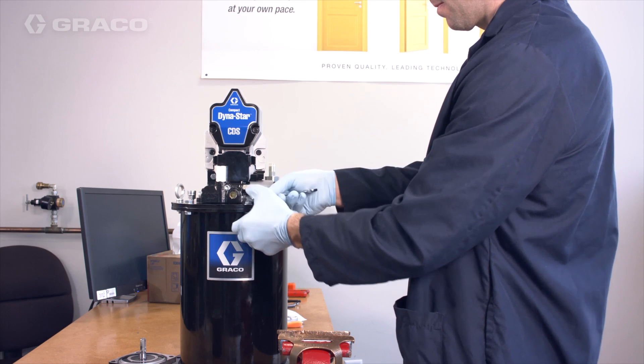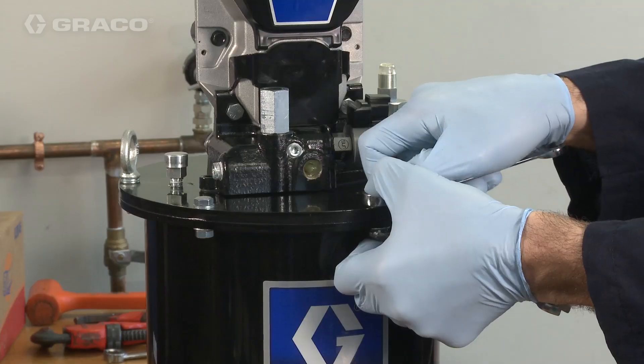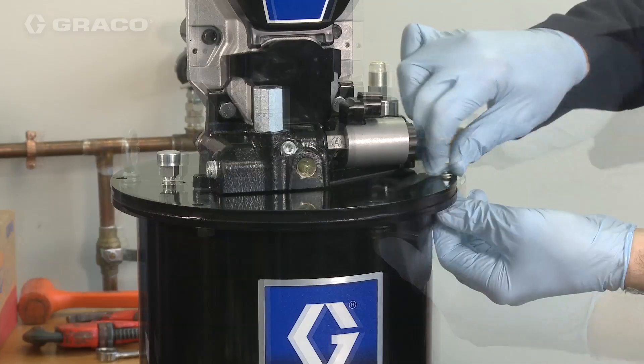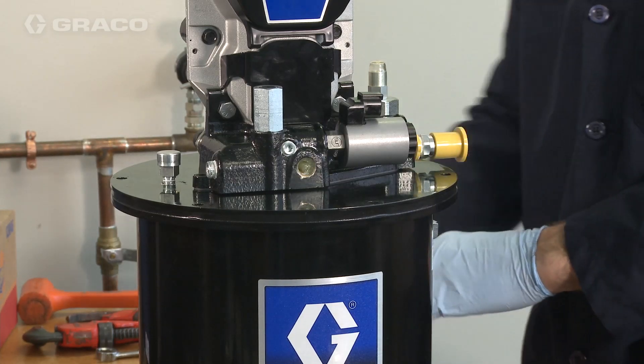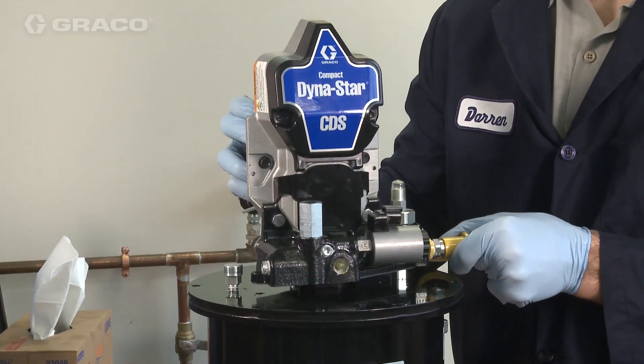Remove the tank and cover bolts to be able to remove the follower plate. You do not need to do this for number two grease, but for less viscous grease it will help keep the follower plate from sinking into the fluid grease.